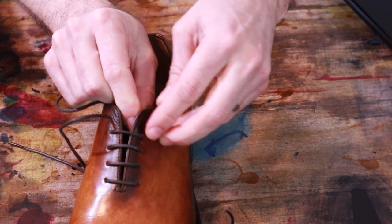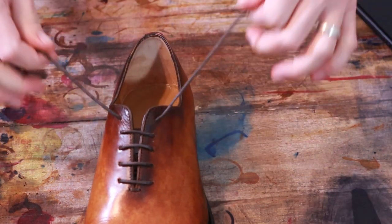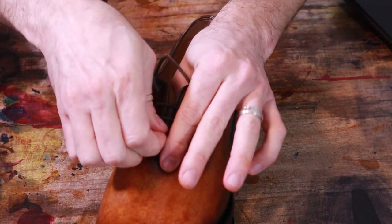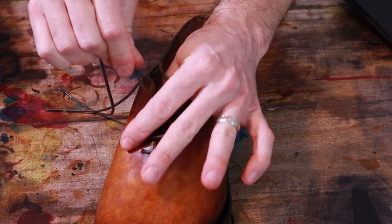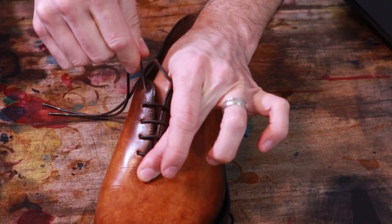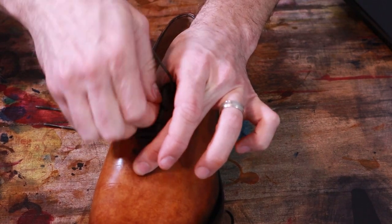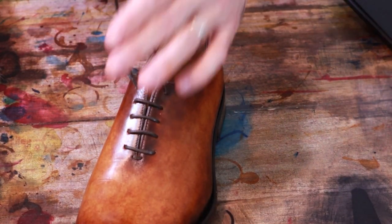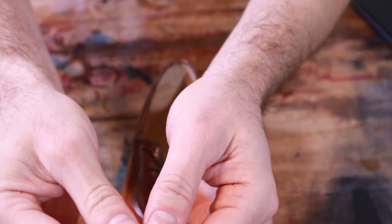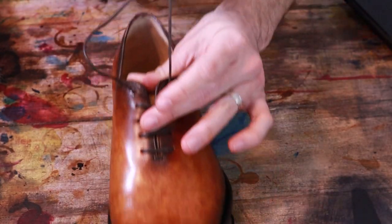Now, if you got to the end and your laces were a little longer than you wanted, you could cross them both. This should be pretty close to even — it doesn't have to be exactly perfect, but pretty close. There's a tiny bit longer on this one, but it is close enough.